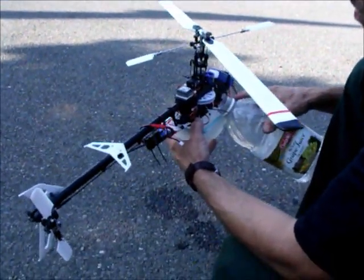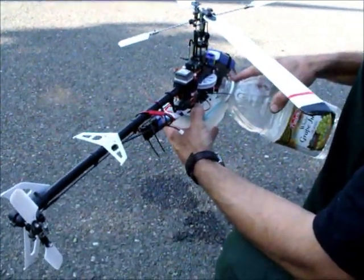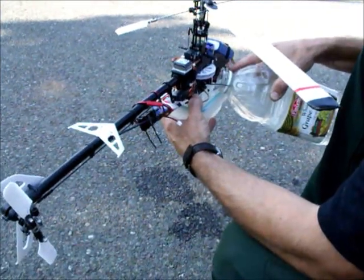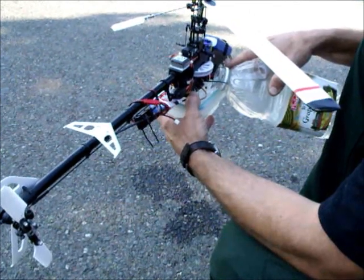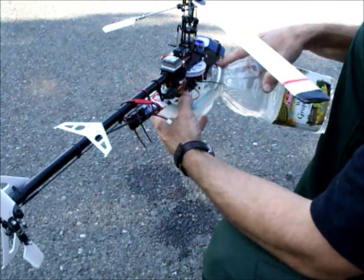We've got the Blade 450 with a 16-ounce Tupperware container bolted to the bottom and a servo-controlled dump valve. We'll get this thing filled up and take it for a flight.